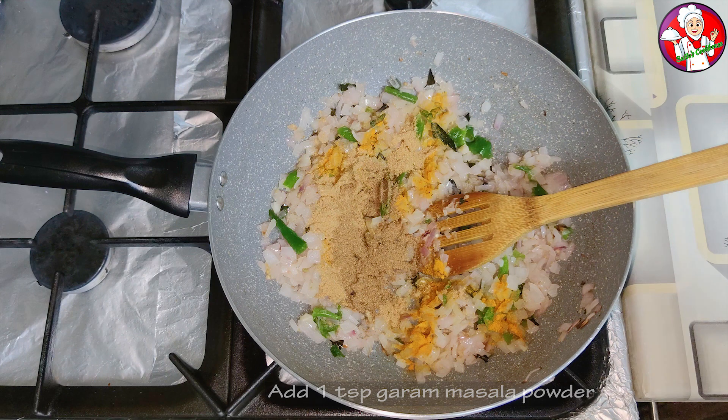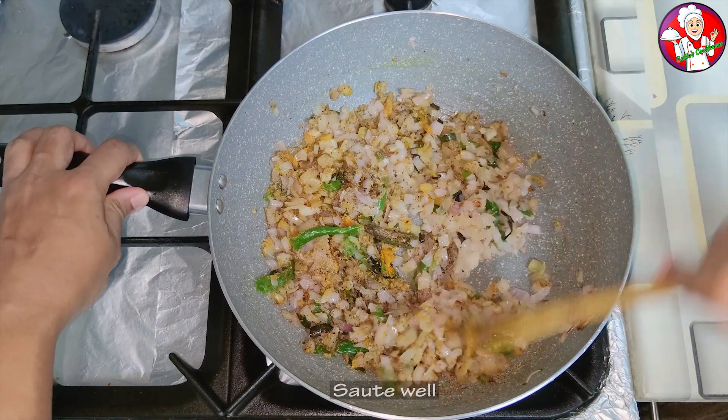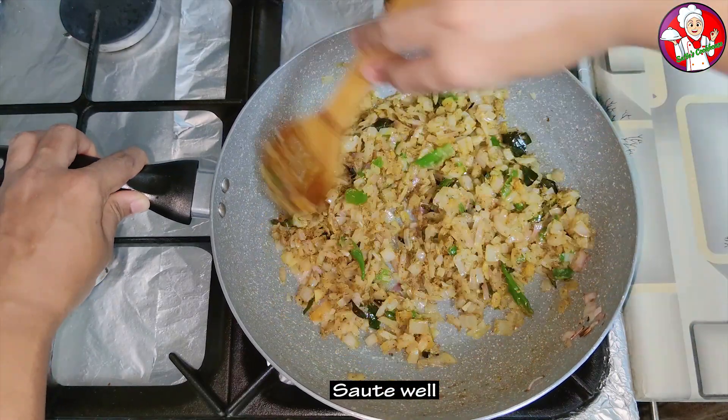Add 1 tsp of salt, 1 tsp of turmeric paste, and 2 tsp of tomato paste. Add 1 tsp of garlic paste and make an oil paste.